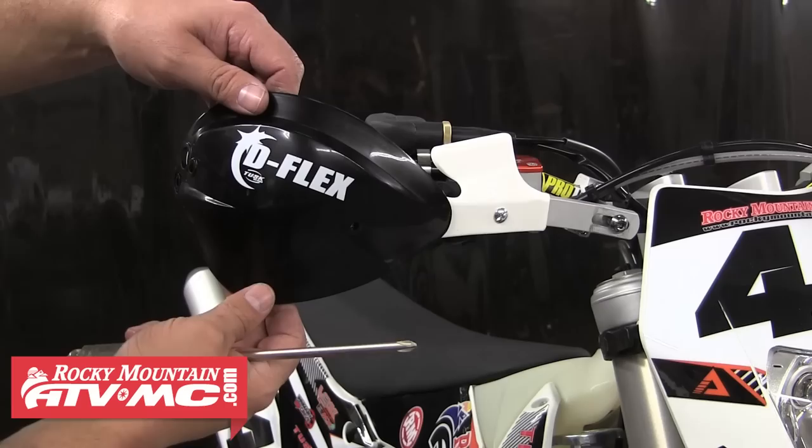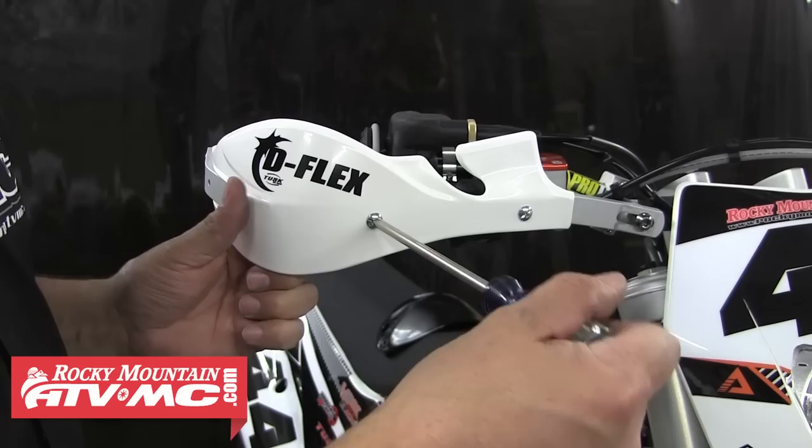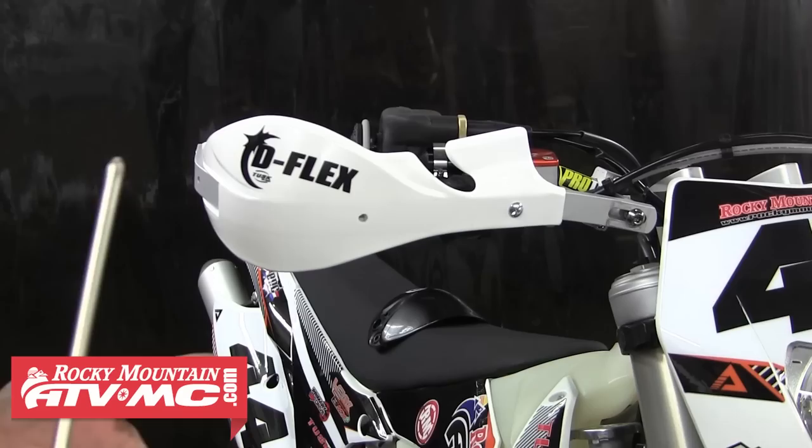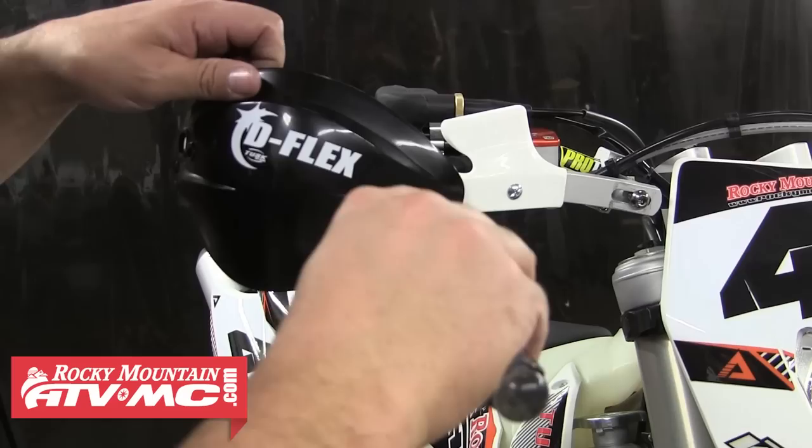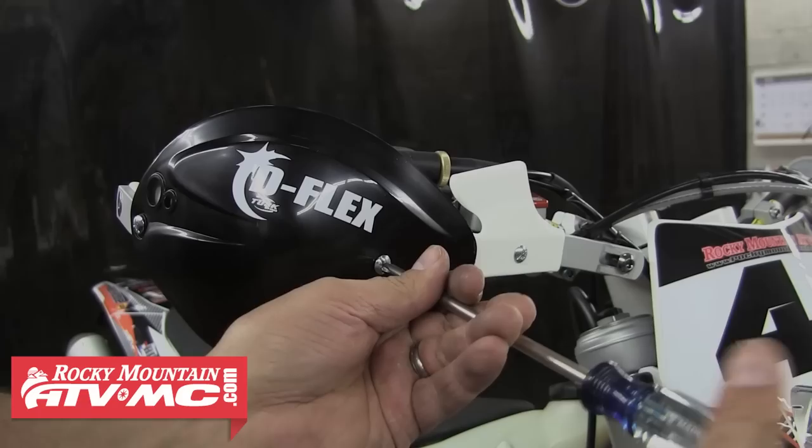If you're looking for a little more protection from the elements, we also have plastic handguard spoilers available that just bolt on over the D-Flex plastic hand shields. To install these, simply remove the one outer bolt from the shield, then swap that bolt out for the provided longer bolt. Slide that through the front spoiler hole and install it onto the handguard. Start that front bolt, then move around and install the provided shorter bolt to secure the rear of the spoiler. Once both bolts have been started, tighten them down and repeat those steps for the other side.